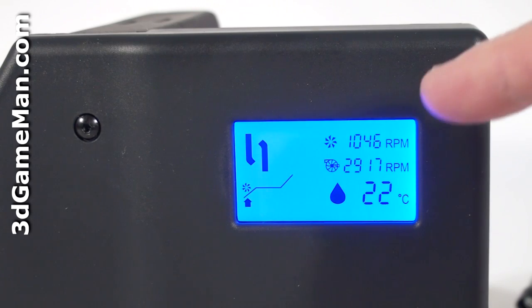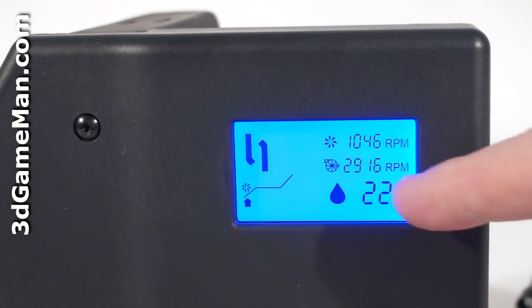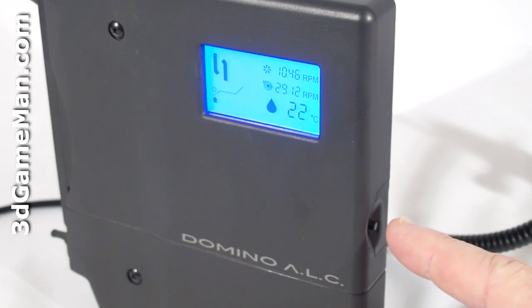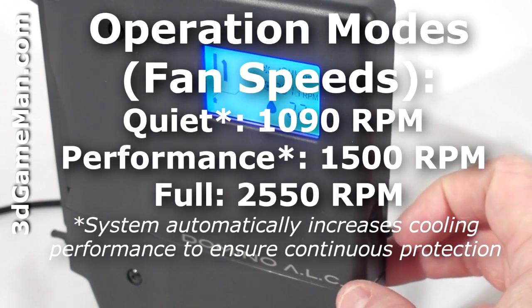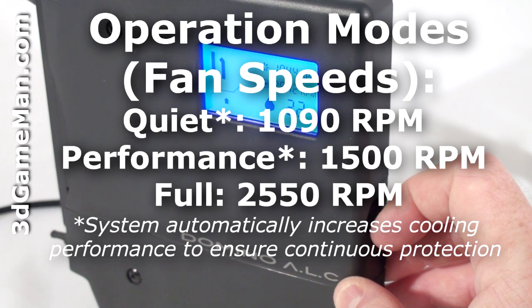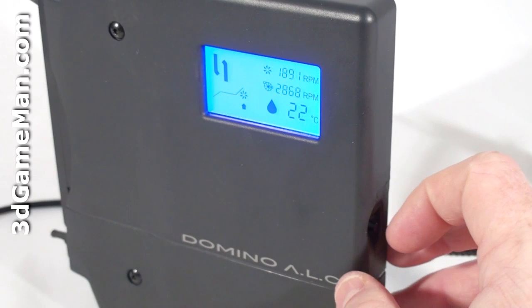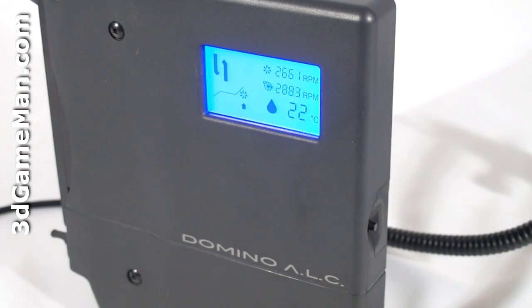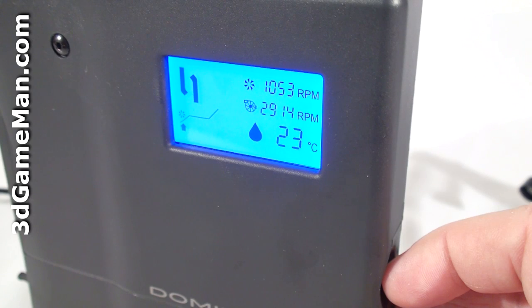There is also an LCD showing the fan speed, pump speed, and the temperature. On the side there's a mode button, and pressing it will cycle through three different modes: quiet mode, performance, and full. You can also change from Fahrenheit to Celsius by holding down the mode button for around three seconds.